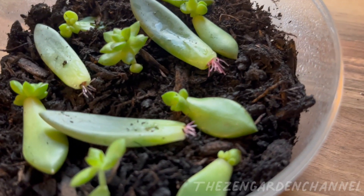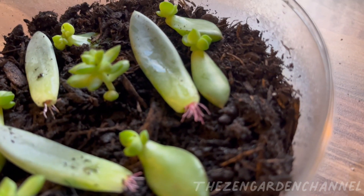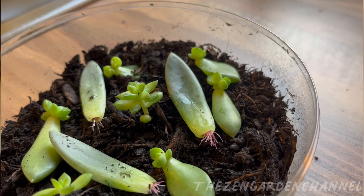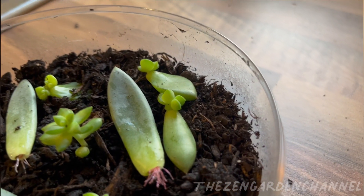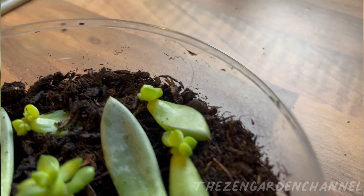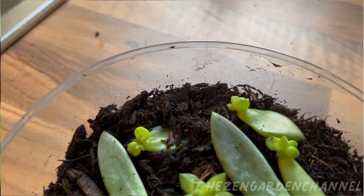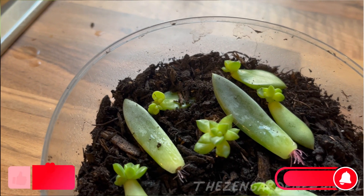Every now and then we lose another leaf, but as long as some of them survive, I'm happy. There are three different leaves there. Honestly, I'm not sure what they are yet — I found them fallen off at the plant shop and decided to see if they would propagate. Some little pink roots have developed since I brought them in.